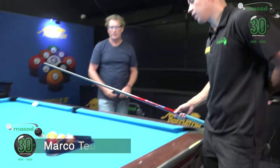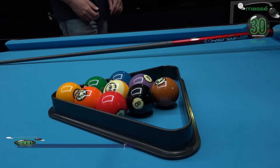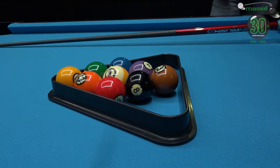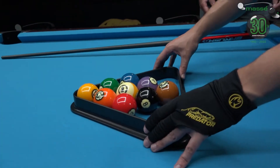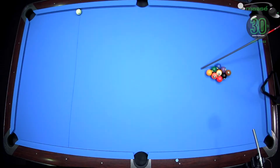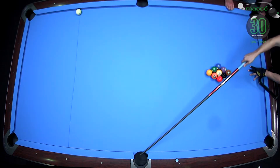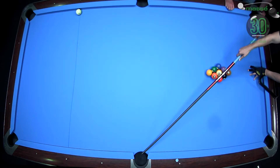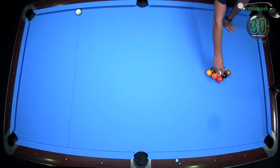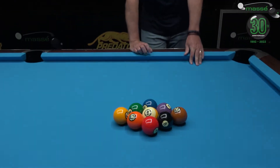The main thing about the rack is of course the one ball — the yellow one — and the nine ball in the center. Any other ball doesn't really matter too much. The balls most likely to go in after contact: when you're breaking from the side, the two ball will go this direction and the one ball — the yellow one — will go to the side pocket. If you were coming from this side, the red one will go in here and the yellow one will be going that direction.